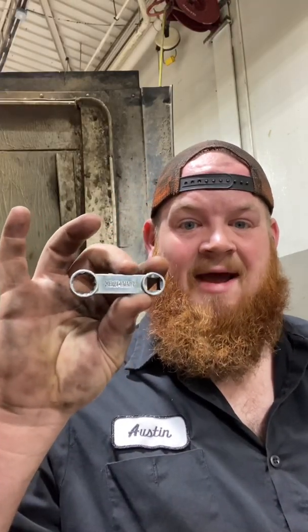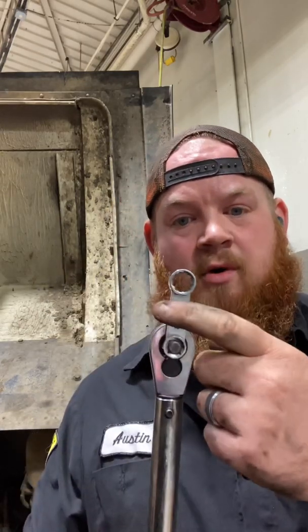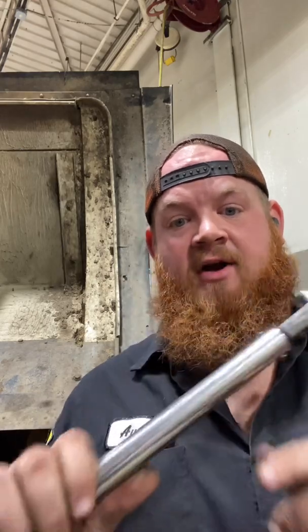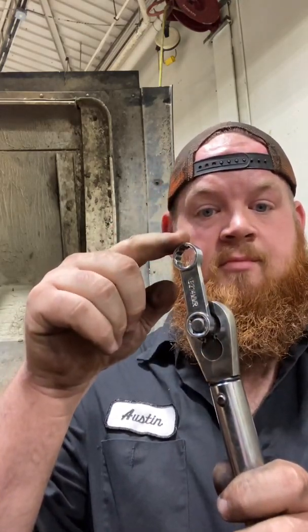What I'm going to use is called a torque adapter. It goes on to your torque wrench like so and it can go any position you put it, but there's something critical about this torque adapter for this torque wrench — and that is where I'm going to do my torque.